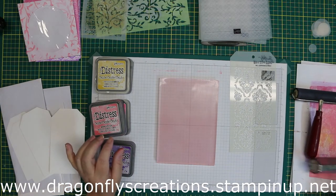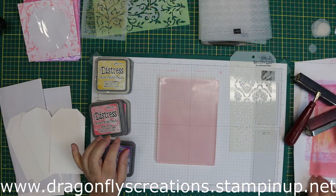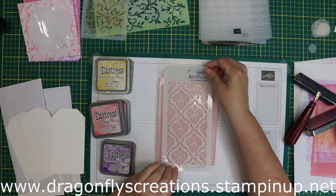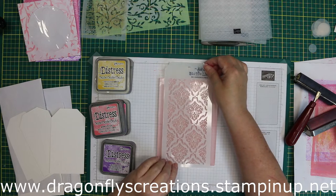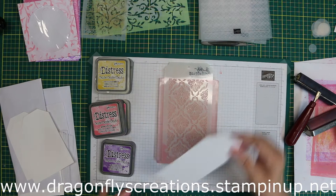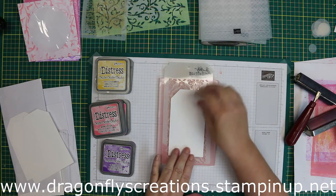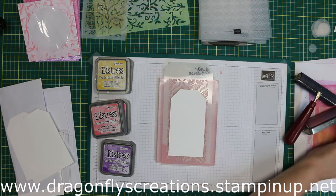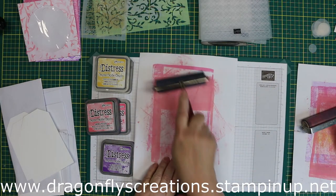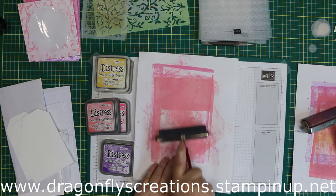I just started by putting down some ink — I believe this is Worn Lipstick. Then I used my brayer to make it smooth, and then put on a Tim Holtz stencil on top of it. Then I'm going to grab one of my tags, lay it down on top, place a sheet of plain typing paper on top, and use my brayer to take the impression.